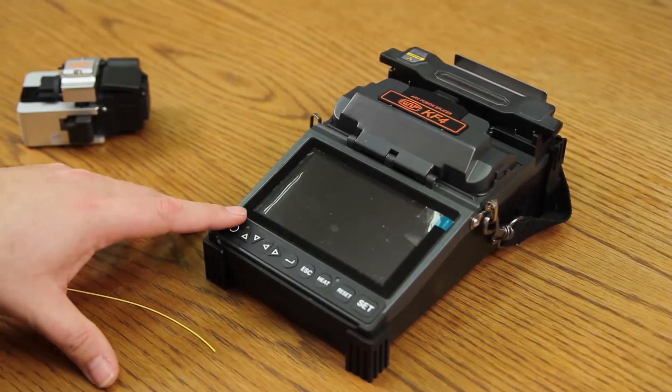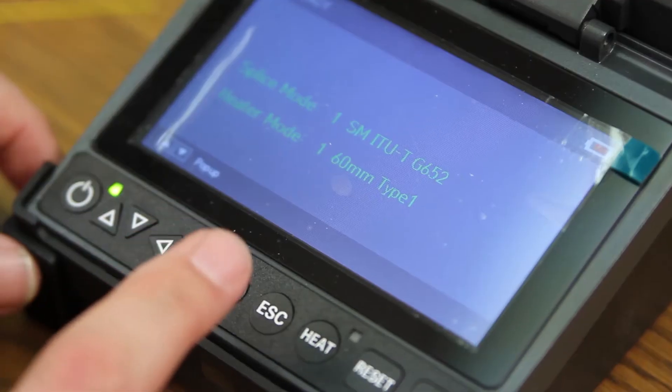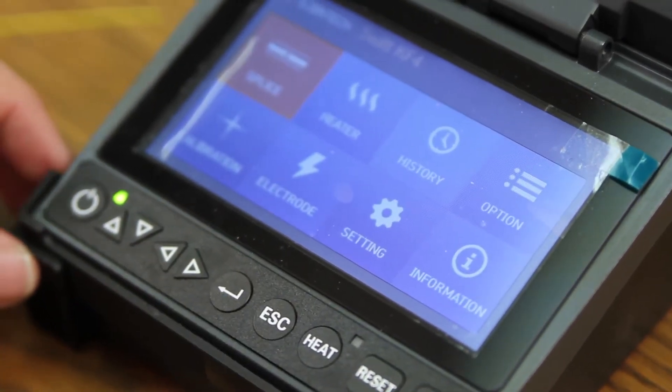First, turn on your splicer. Next, select to go into your main menu.